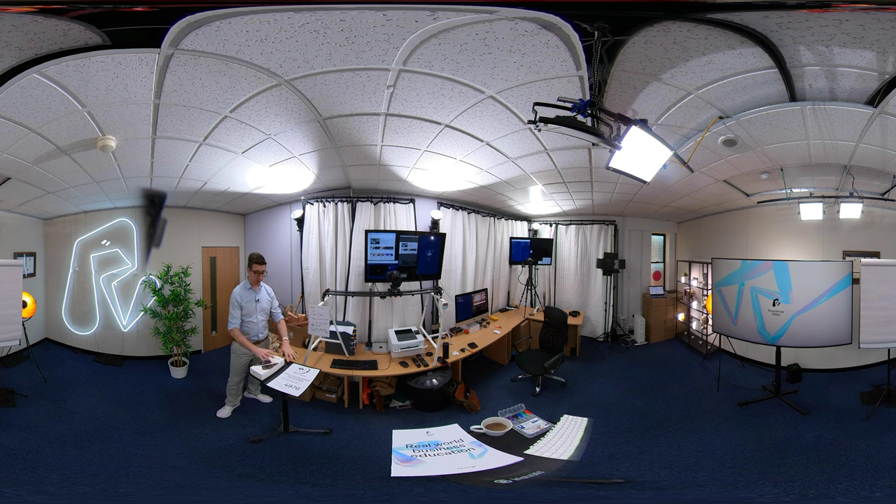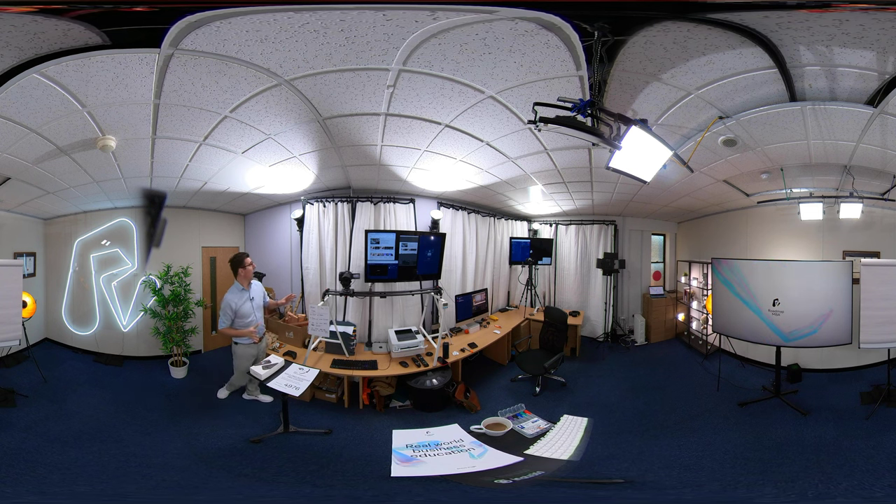There's a little competition — if you scroll around you can win a free Roadblock MBA business course, just a perk for 360 viewers. So, I'm going to go to these lights — if you scroll around the room you'll see three of them. This is an Amaran 100D, the middle one is also a 100D, and the one at the end is an Amaran 200D.